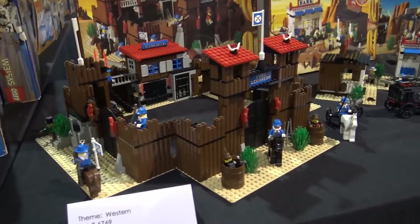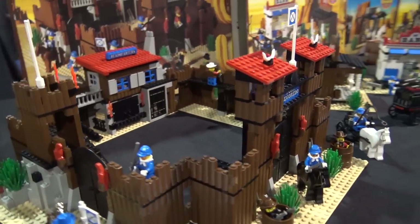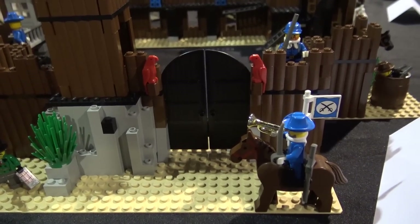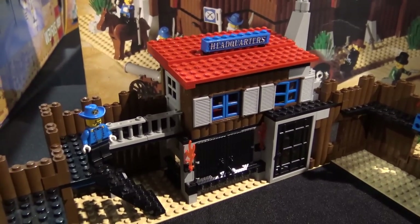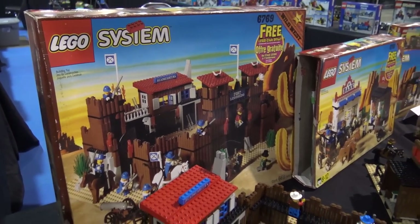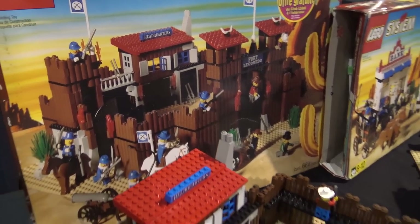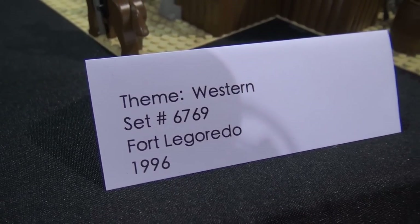This is Fort Legorado — or Fort Legorado, depending on who you are. The definitive answer would be a television commercial since LEGO would have made it themselves. Anecdotally you do get both pronunciations. I feel like coming from El Dorado — R-A-D-O — to say Legorado doesn't sound correct because it should be spelled differently. So I say Legorado. I've always said Fort Legorado.